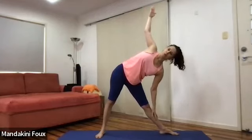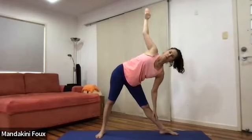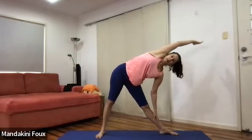Then we swap over to the other side. Breathe in, exhale down towards the shin, start with your fingertips pointing up to the ceiling and looking forward. Make sure that your right shoulder is behind you, pulling back towards the imaginary wall, and then drop your right arm down.